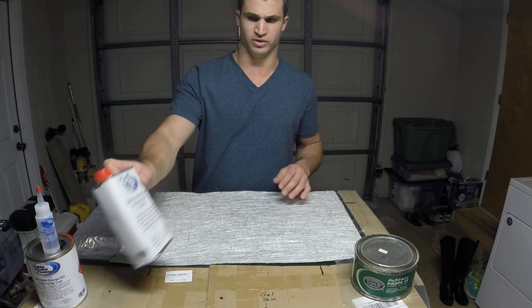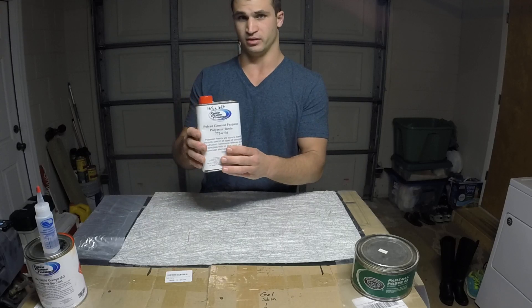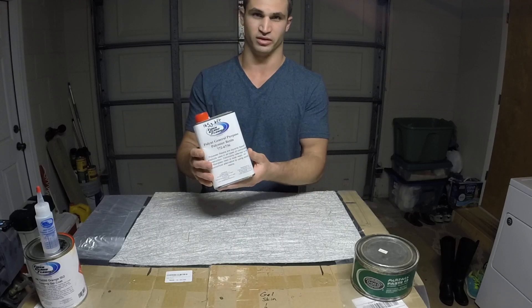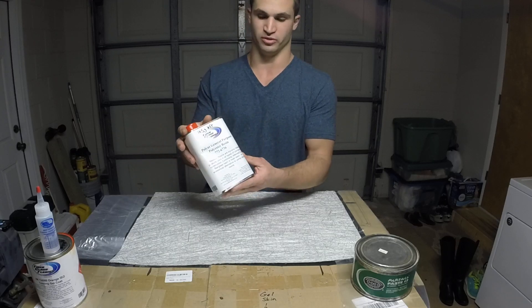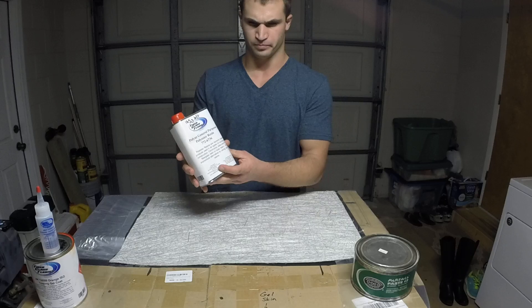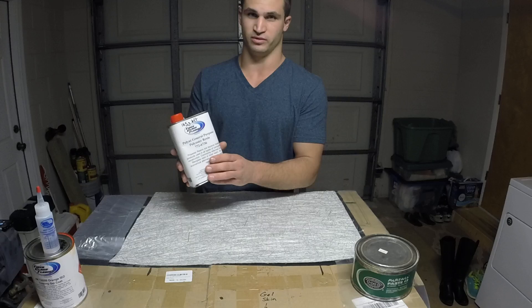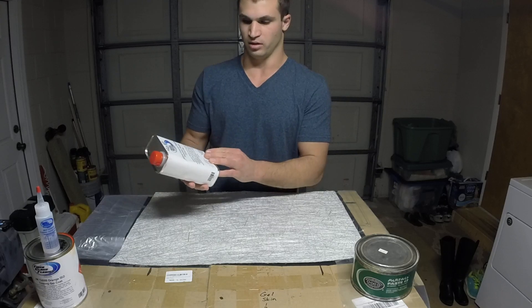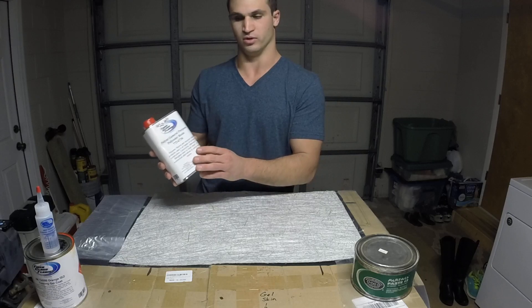The resin I'll be using is this general purpose polyester resin. This is orthothalic resin, which will work fine for a project like this. I'm not going to be using this mold to pull hundreds and hundreds of parts, so it should be fine. Isothalic would be a little bit better — it has less shrinkage and a little bit more heat resistance for service temperatures — but this is a little bit more inexpensive and it should work just fine.